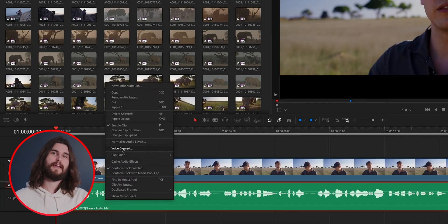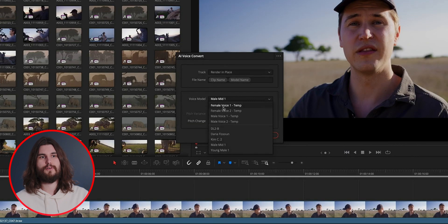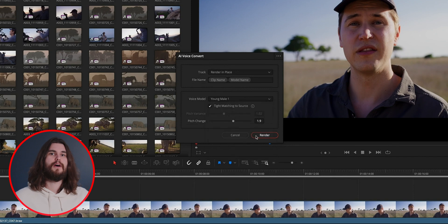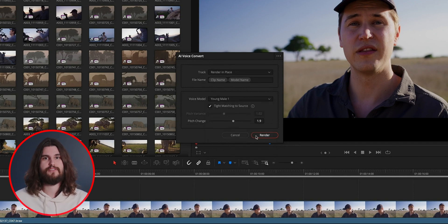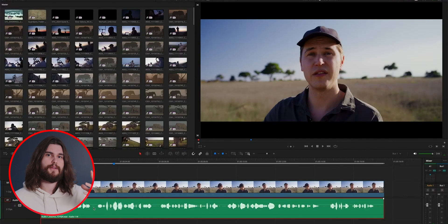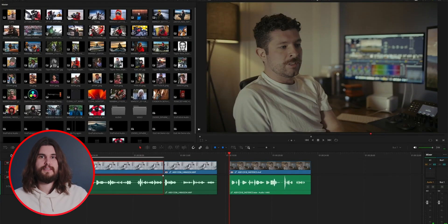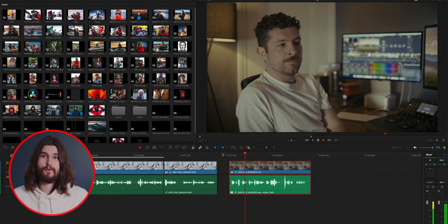Voice convert: you can use AI to change someone's voice on screen — for example, to sound more like a British man or an Australian woman. There are four voices built into DaVinci, two male and two female. The more interesting use case is if you're recording audio in a subpar environment with tons of noise — you can upload your own voice into DaVinci, it will take that recording, listen to the original audio, and replace it with the sound of your voice in a better-recorded environment.